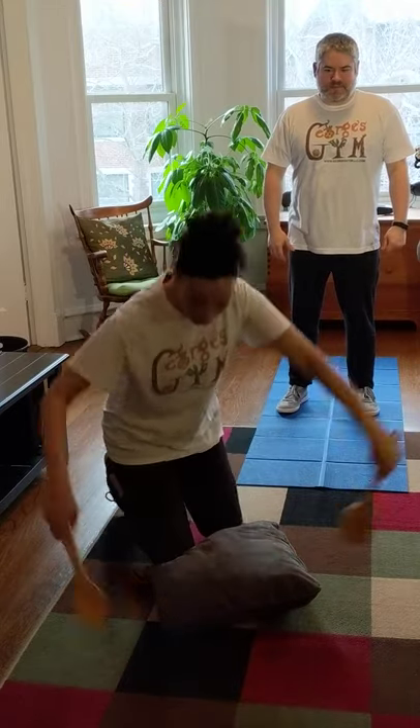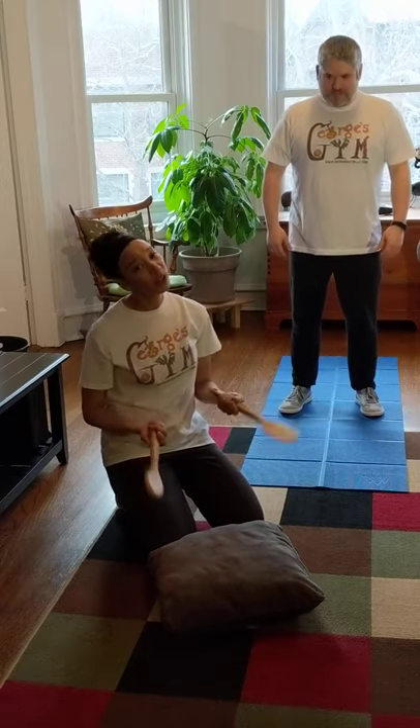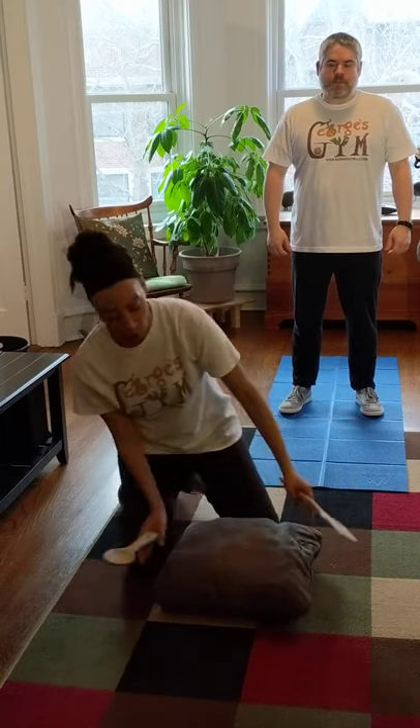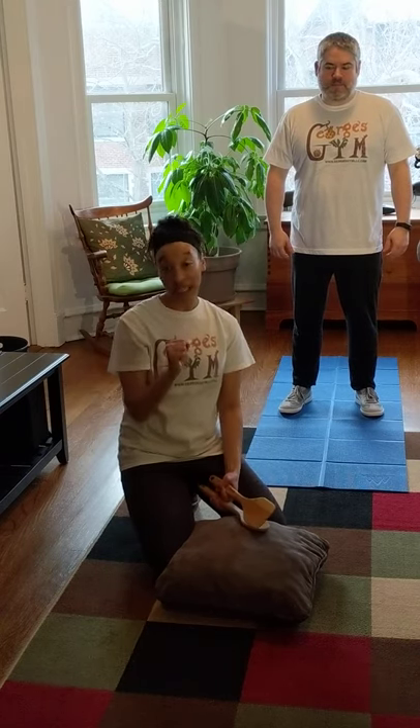I'm gonna turn into a drummer. Right here I've got two wooden spoons — they're gonna be my drumsticks — and I have a pillow to pretend to be my drum. I want to use a pillow that way it's not too loud for the neighbors downstairs. Here's how we do this.